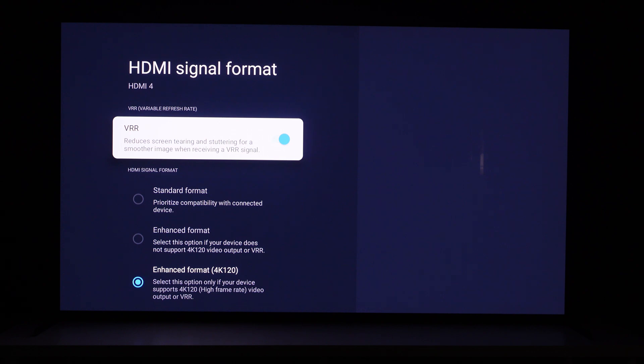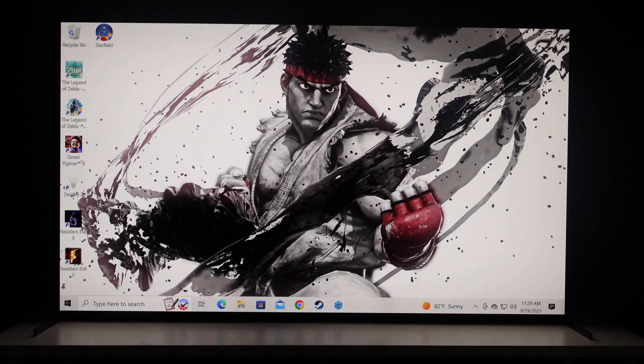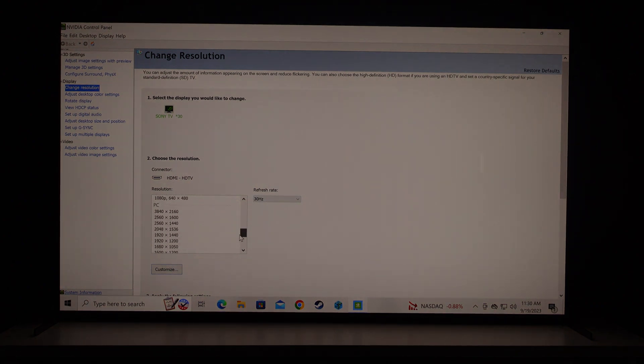We go to port four — where the gaming PC is connected — and we turn VRR on. Automatically at the bottom it tells you: Enhanced Format 4K 120 — select this option only if your device supports 4K 120 with a high frame rate video output or VRR. Now that we've managed that, we go back to Windows settings. To clarify: the TV was already in game mode — it simply could not detect the resolution we needed because of that signal format setting. This TV does a great job automatically putting itself in game mode when it detects a game or PC.